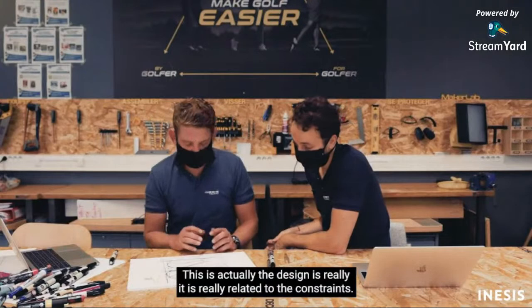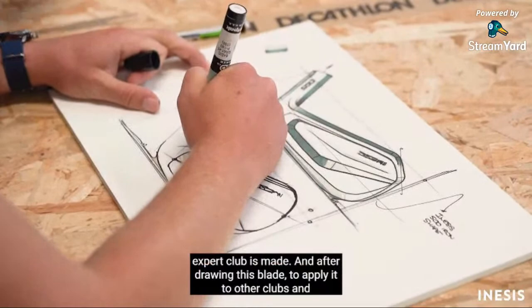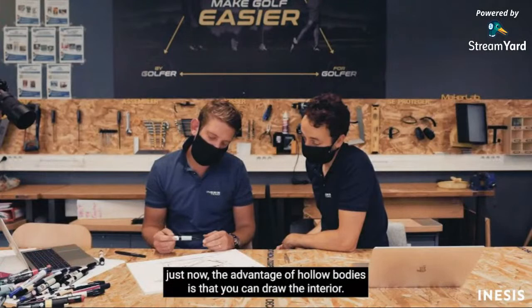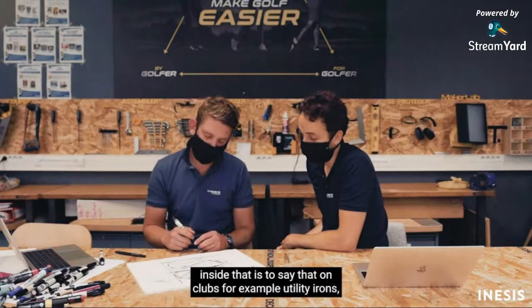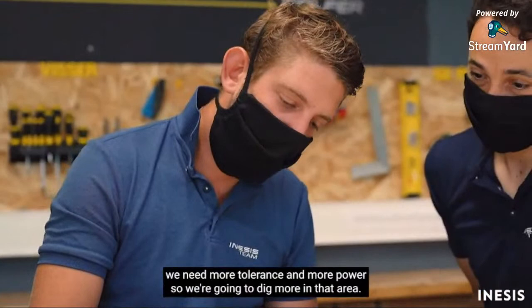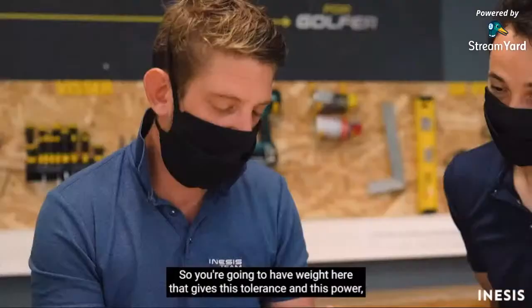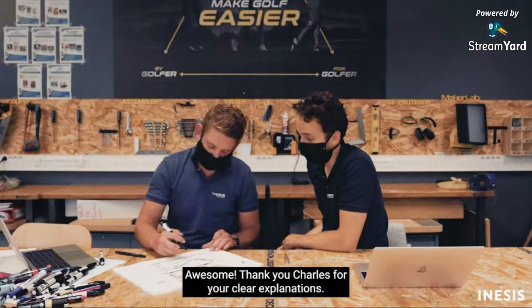The design is really in line with the concept — each line has a role. For the hollow body clubs, you can keep the same design on the outside while working with the mass on the inside. For the utility iron, you need more tolerance and power, so the weight is positioned here and here, which allows for tolerance and power. You will have slightly less control compared to the full-forged blade.